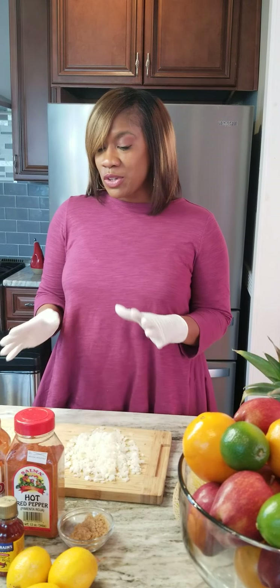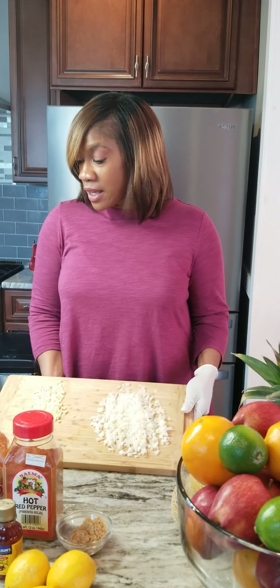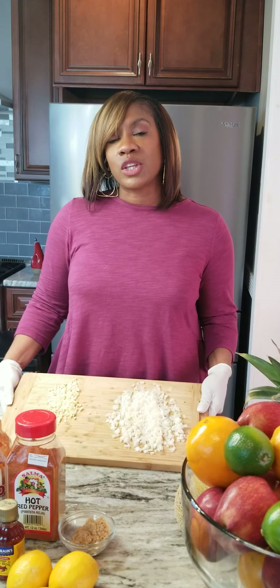Hey guys, it's your girl Tanika from LJ's Kitchen. Today we are going to do the most fabulous crab boil, but we're going to do it in the oven. Since we are quarantined in the house, I'm going to make sure that I show you the most fabulous sauce ever so that you can do your own crab boil inside the house, right in the oven.